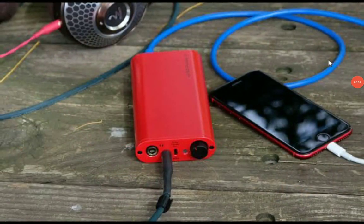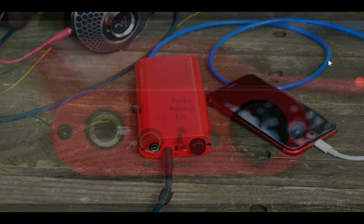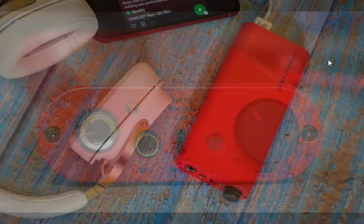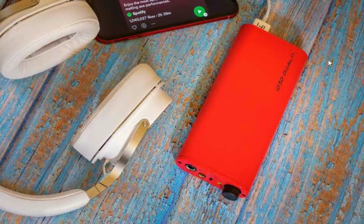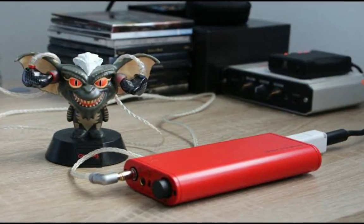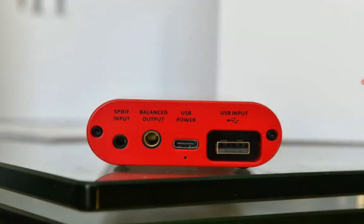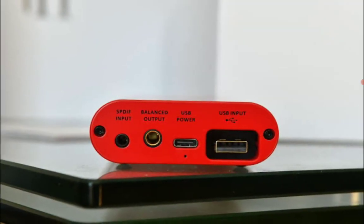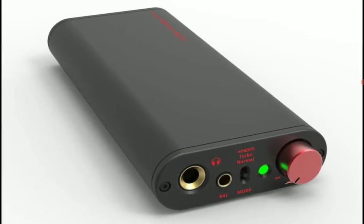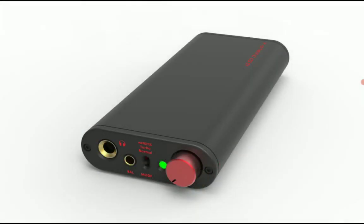iFi Audio has announced their brand new DAC for this year — the Diablo X. It's an upgrade to the original Diablo. The Diablo X is now out and they are showcasing it at the KanJam event right now. It's one of the very best products at that event and a lot of people are looking to see if this will be a good upgrade for the original Diablo.